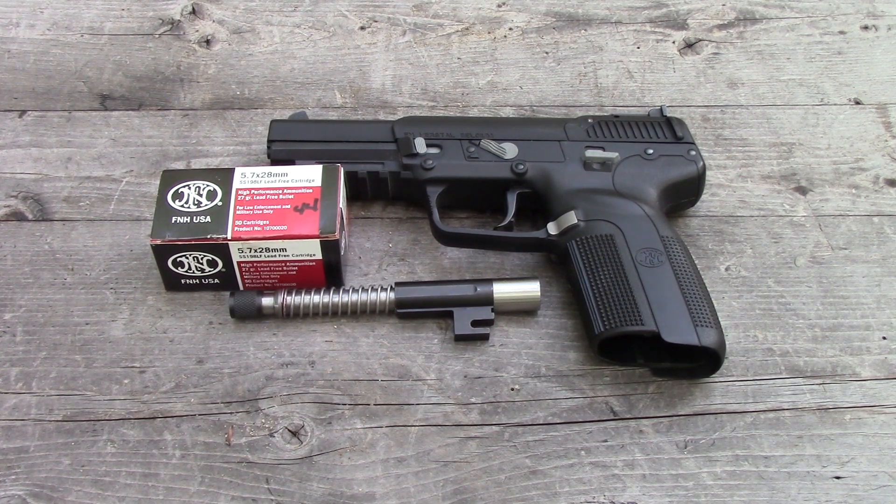Hey guys, have you ever wondered how many feet per second you're actually gaining from that threaded barrel? Well, in this video today we're going to find out.